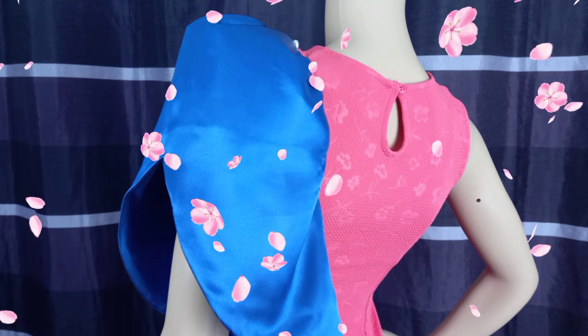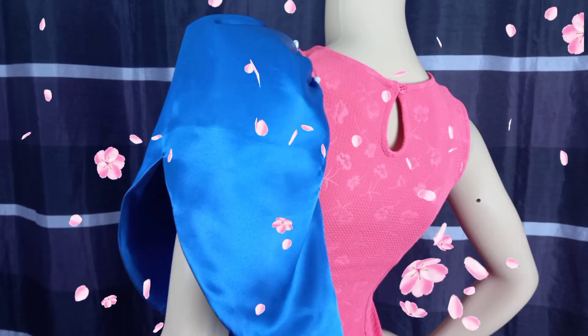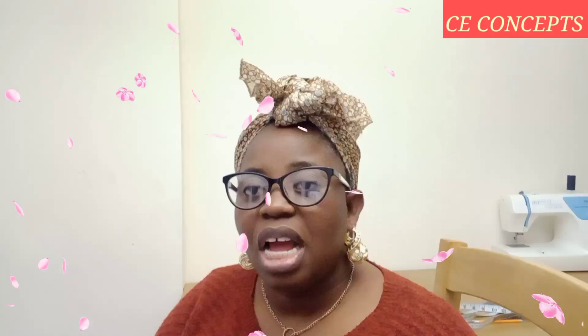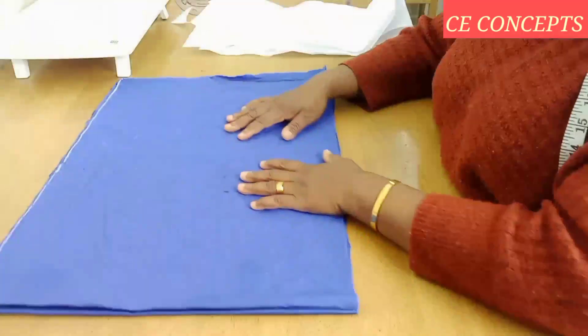So today without too much talk, we shall be making this trending and stylish standing pole sleeve you can see on your screen. It's going to be an interesting one, and if you want to see the end results, don't change that — sit back and watch to the end.